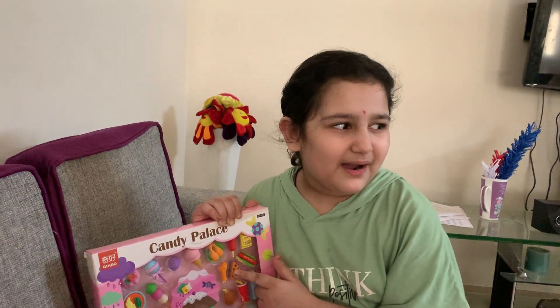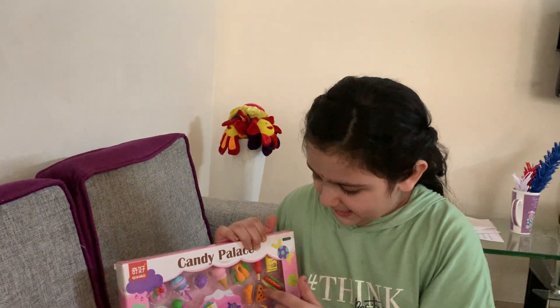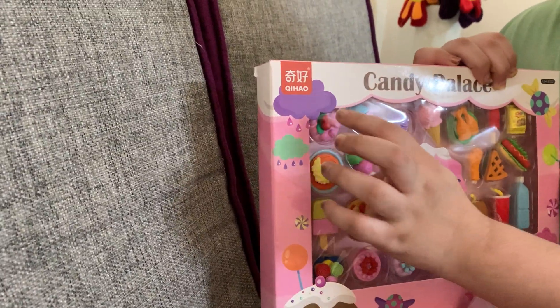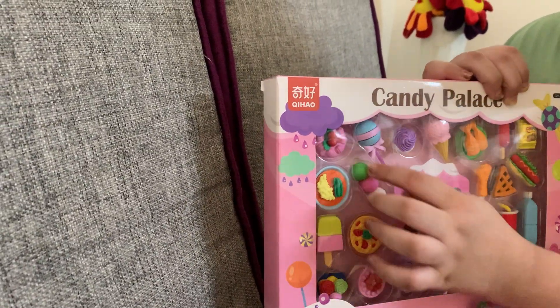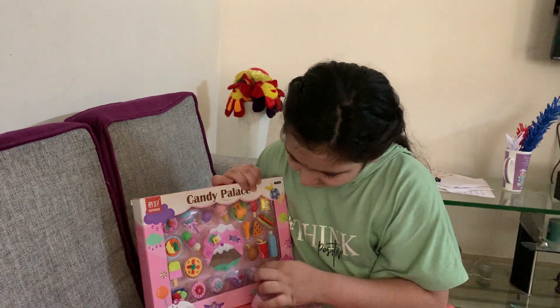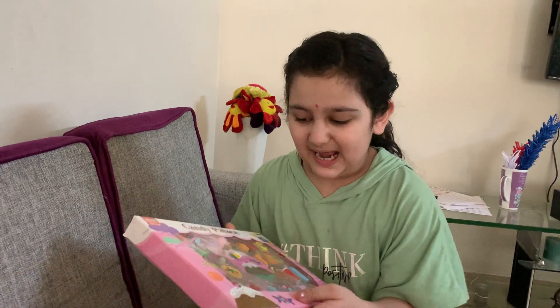What did we call it? I think we got apple pie. Apple pie. And a hot pastry. Cake. Lollipop. And this is I think a lollipop also. And a macaroon. And this is a cake. So I like this.